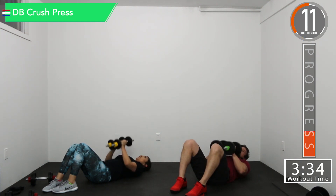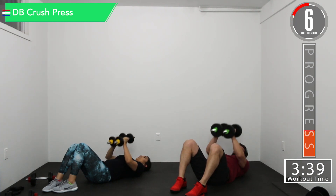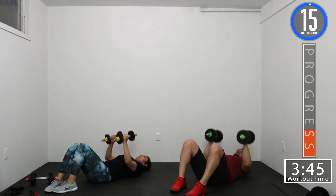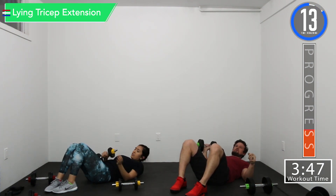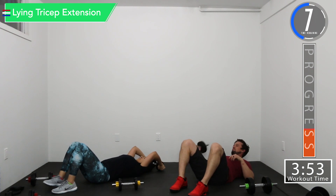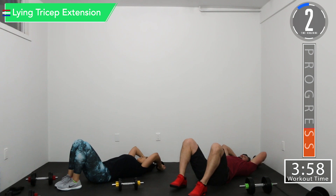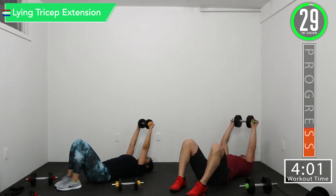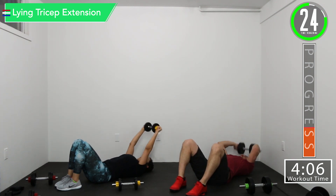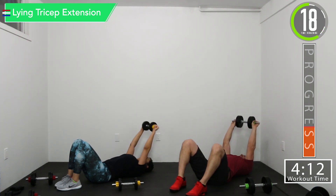Just keeping constant tension on that chest. Here we go. We're just going to use one dumbbell for the tricep extension. The dumbbell should come just over your head. That upper arm should not really move — it's all in the elbows.